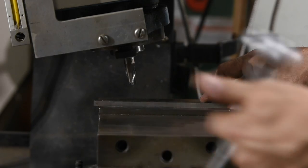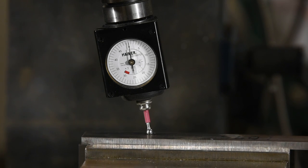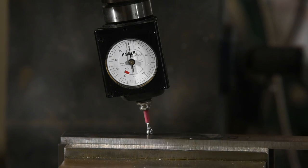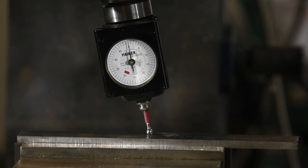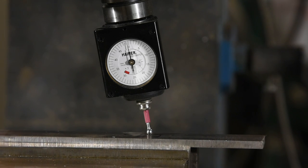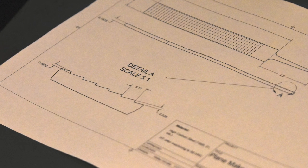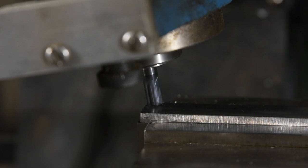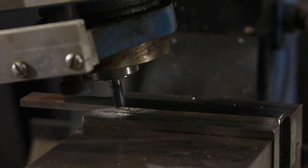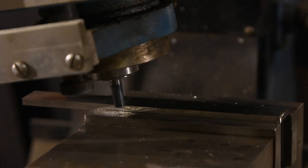Next, I'll use machinist parallels to set up the steel blank, verifying the evenness of the surface with an indicator. This setup needs to be pretty accurate here because the teeth are only cut 25 thousandths deep. I used Fusion 360 to lay out plans for the float, calculating all the depths. I touch off with the corner of the end mill. Naturally, once it's all set up, I realize I put it in backwards — meaning I was about to cut the teeth so you could only use them on the pull stroke — so I have to redo the entire setup.